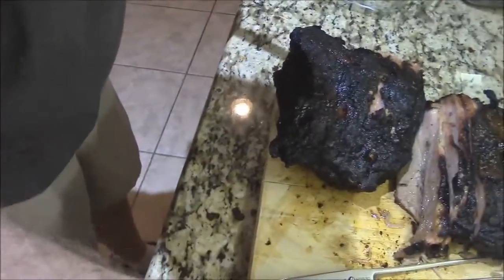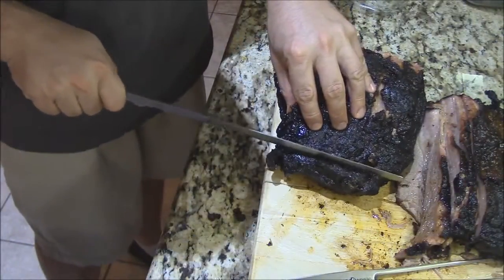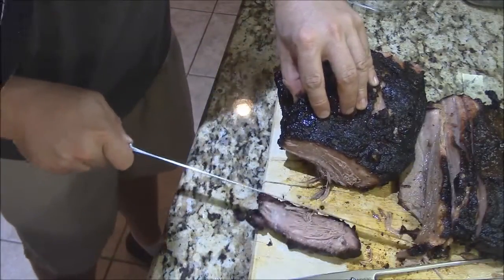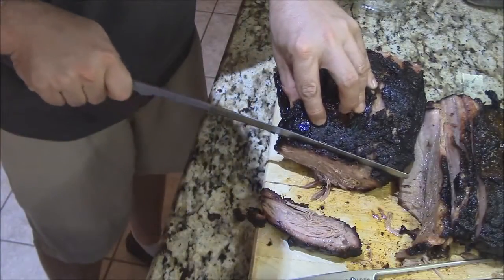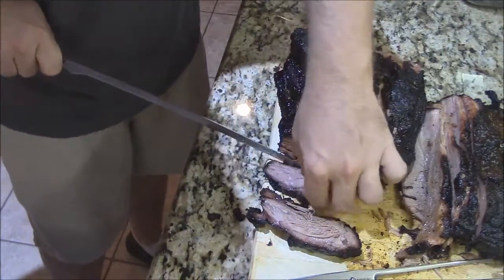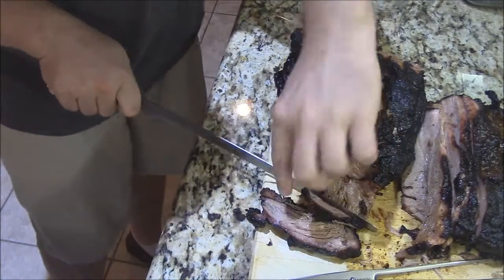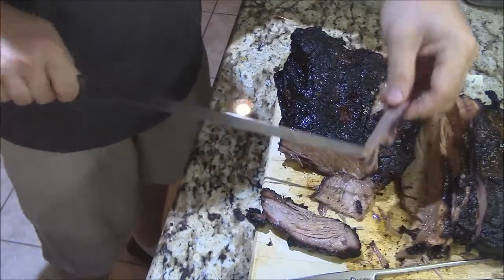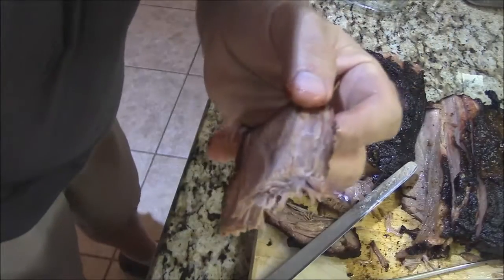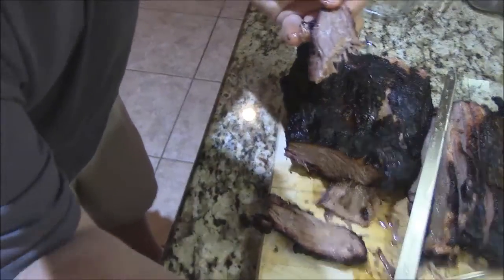Y'all are probably waiting to see a little piece of what this point looks like. Let's just shave a little end off of here. Oh look at that - oh my word. Just look at that right through there - look at that marbling. And burnt ends right there y'all - that's beautiful right there. Beautiful piece of beef. Give this one a try.